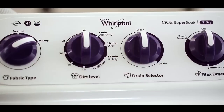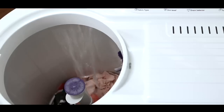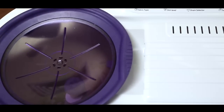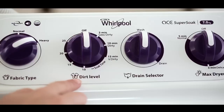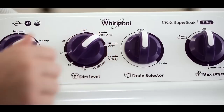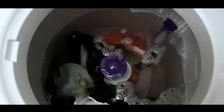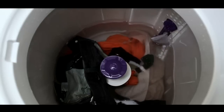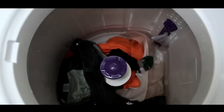Now select the wash option to fill water in the wash tub to a suitable water level to rinse the clothes. Before starting the rinse, make sure the clothes are fully submerged in water. Now set the dirt level radial to 5 to 8 minutes and rinsing will start. After the set time the machine will stop, then drain the water from the wash tub by selecting the drain option.